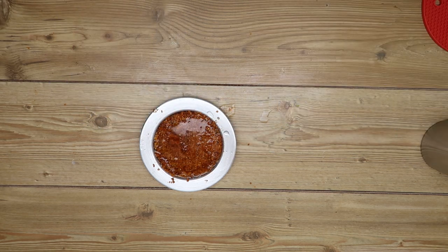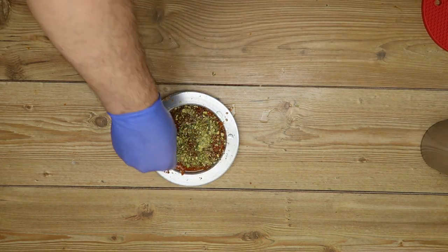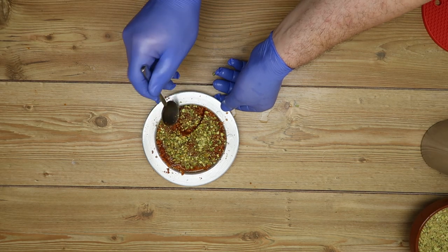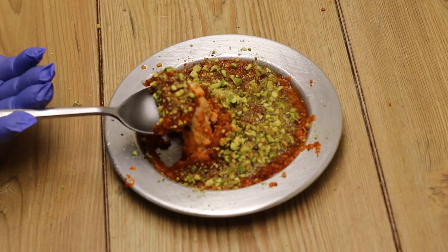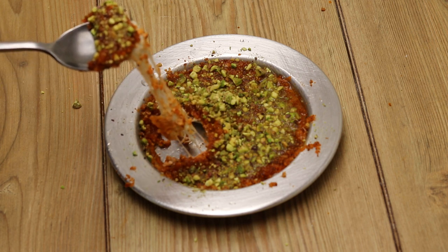So here we have a full spread. There is a lot of food and the kitchen is ready. We have to create a large meal. If you like the video, please like and comment.